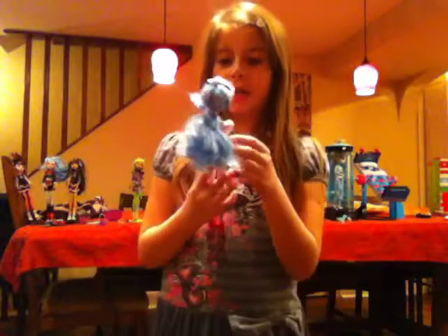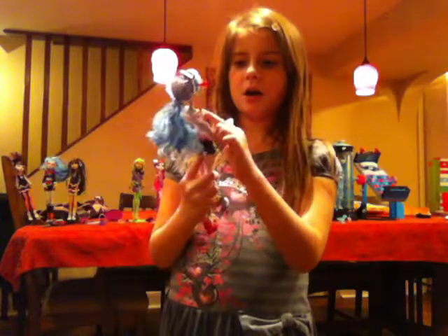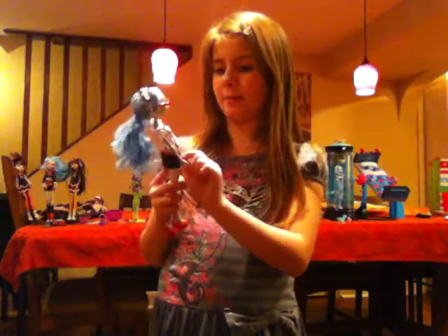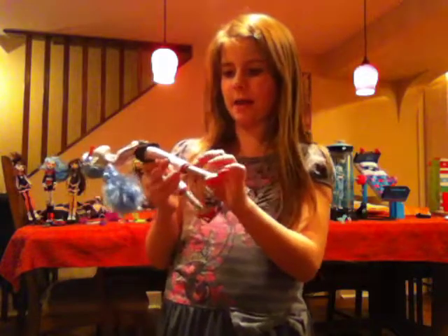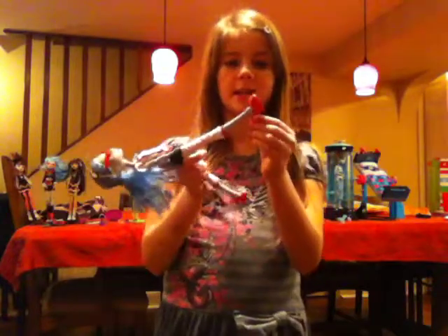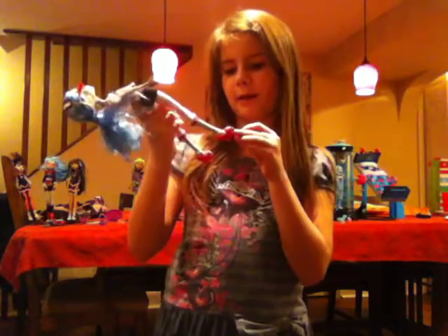She doesn't have earrings this time. She has a red splattered shirt with black ribbon on it, a red bow, a skirt that's black, white and red striped, and then a black skirt part. Her pants are red splattered with the same pattern. She has red fuzzy slippers with glasses, yellow eyes, and fangs.